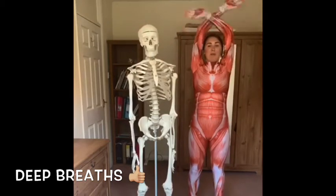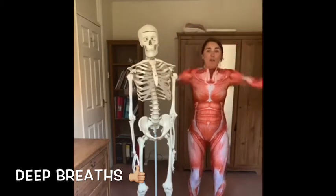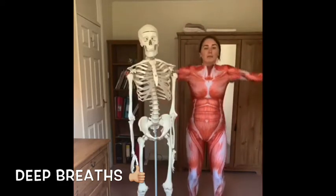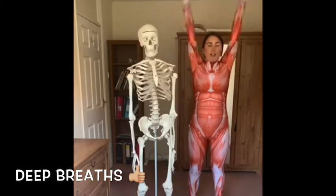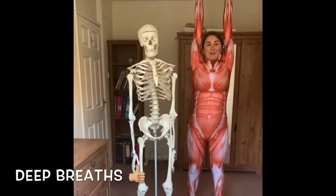Always remember to breathe in through your nose and out through the mouth. Breathe in and out. Just a couple more here. Make sure you put your hands all the way to the sky.